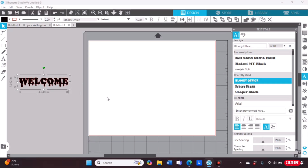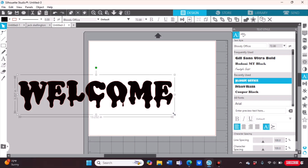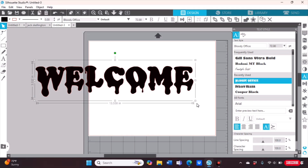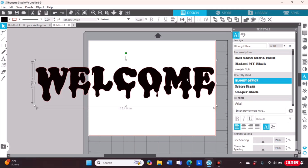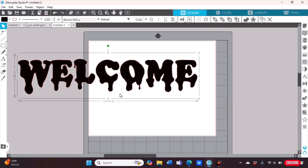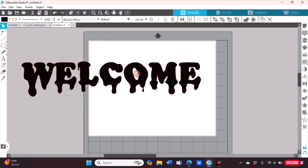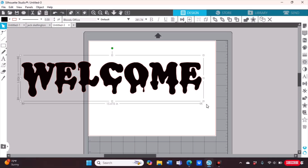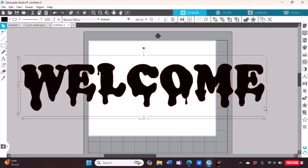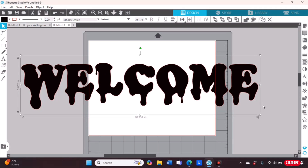Keeping the word highlighted, click the letter A on the right side — that's your font. I'm going to change the font to Bloody Office. This font is not included in the app; it's one I downloaded for free from dafont.com. If you don't know how to download free fonts to your computer, I have a video on my channel for that — I'll link it in the description box. Now I'm going to drag the word 'Welcome' out to about a 5 by 15 size. Understand that in the center of the mat you have about a 12 by 24 inch space to sublimate on, so always stay within that size range.